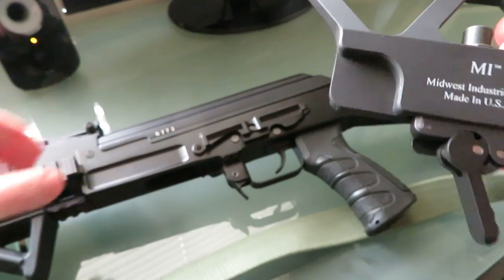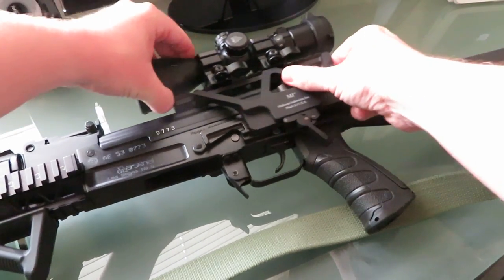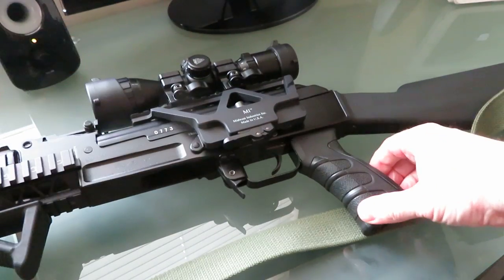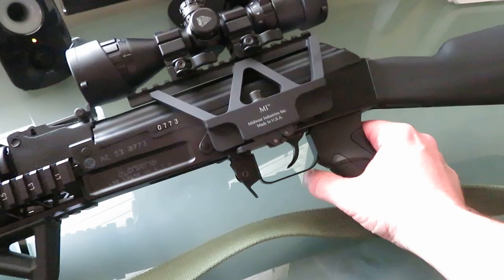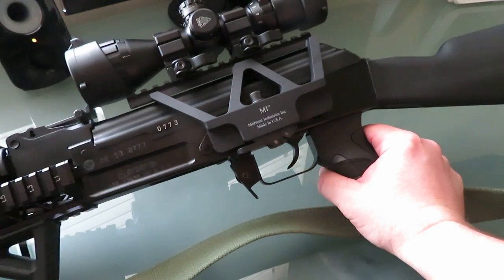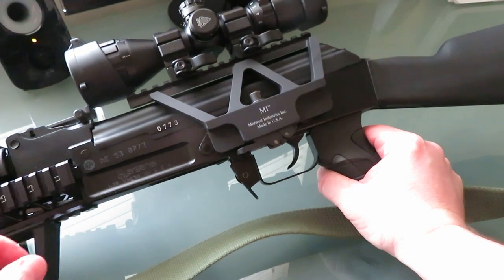What you don't want is trying to put this on your rifle and have this lever just be too hard. You want to get it to where it's nice and snug. As you see, I didn't need to apply a lot of force there to get that down.